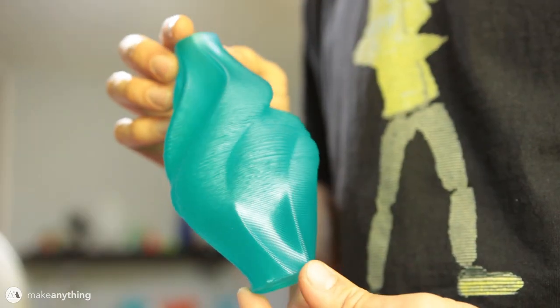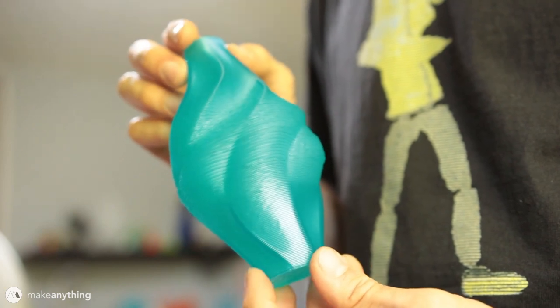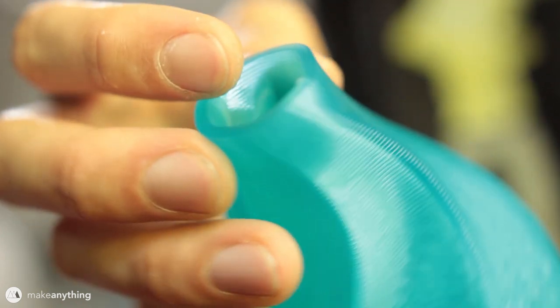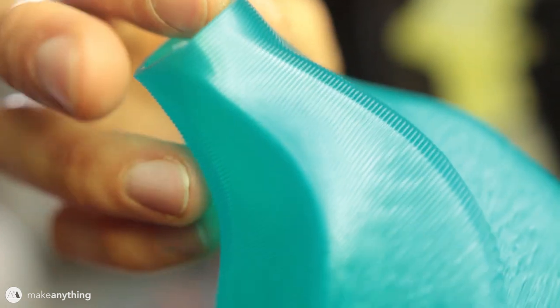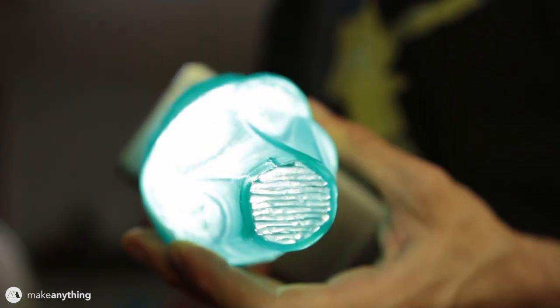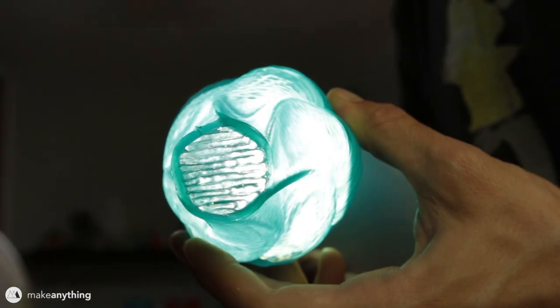Here's the final piece looking absolutely stunning in Matterhacker's translucent aqua pro PLA. Look at how thick this is - remember, this was printed in vase mode. That is a single wall thickness, just from a very wide nozzle. And of course, I'll shine a light through it just because it looks so cool.